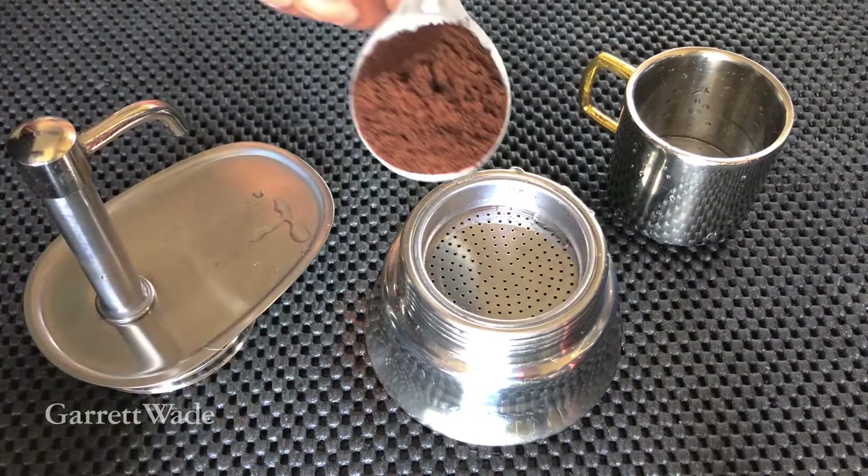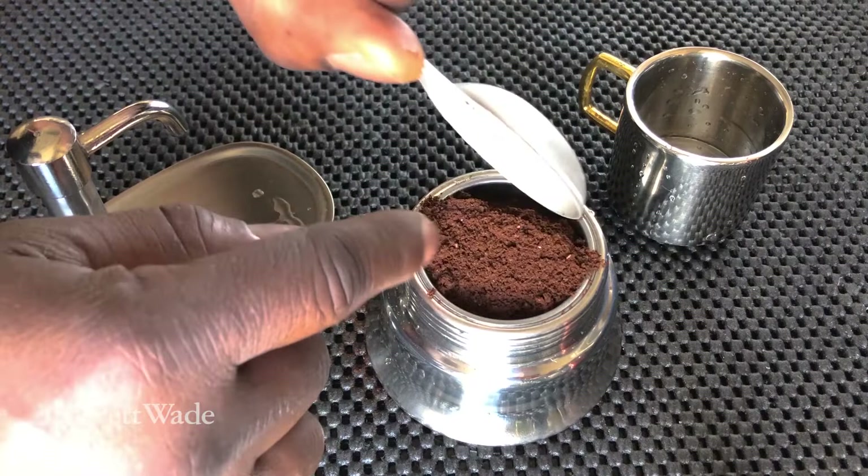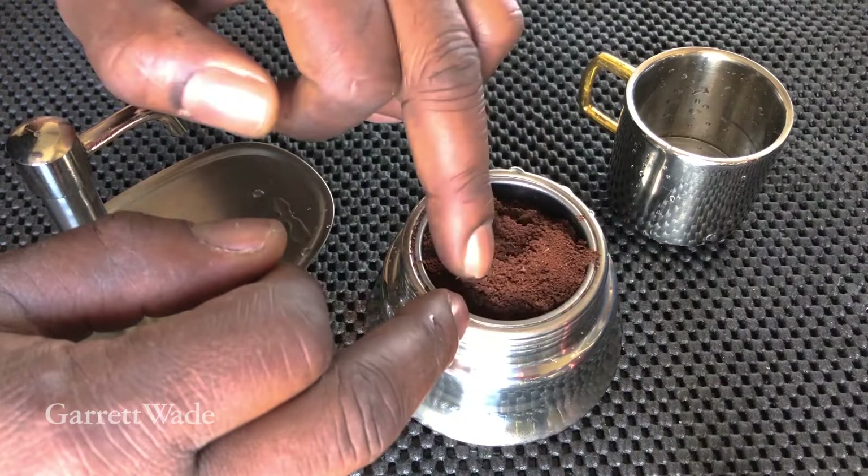Drop the filter in place. Personally, I really like a full heaping tablespoon of relatively fine, but not the finest ground espresso beans. Don't pack it.